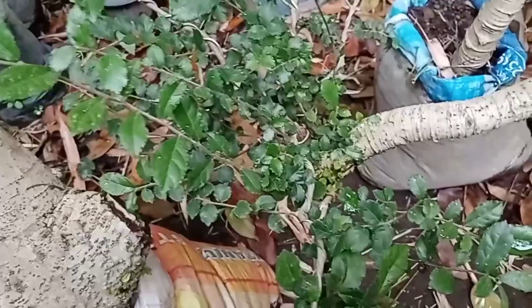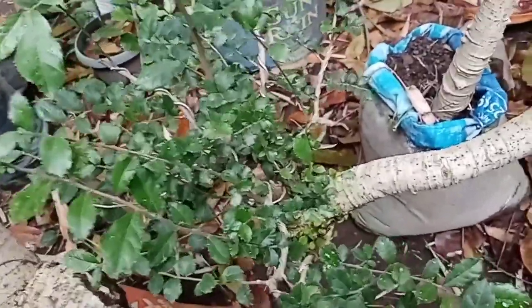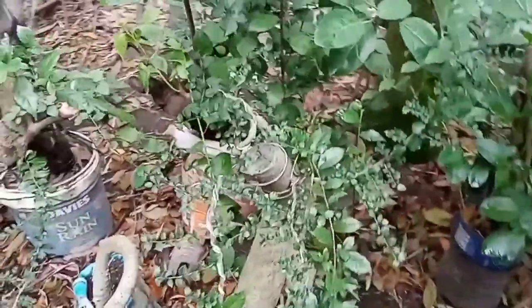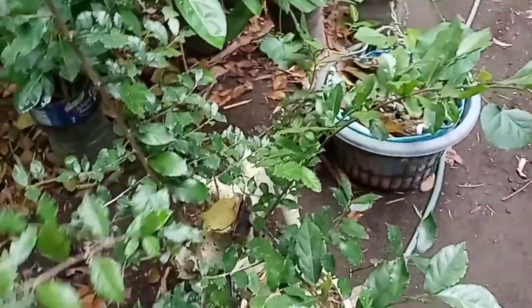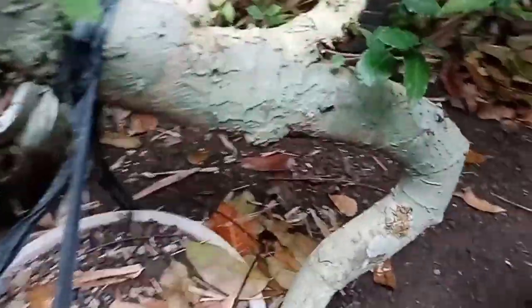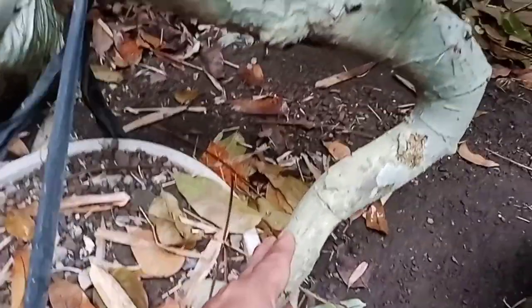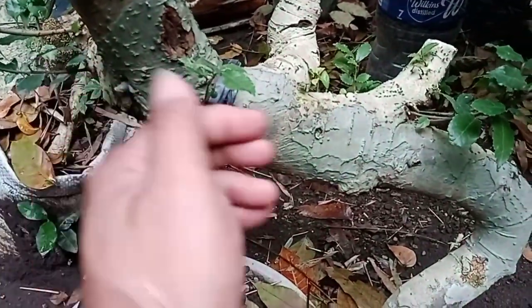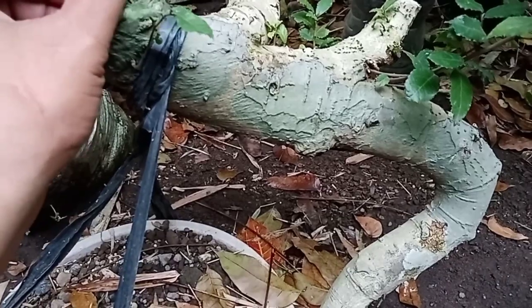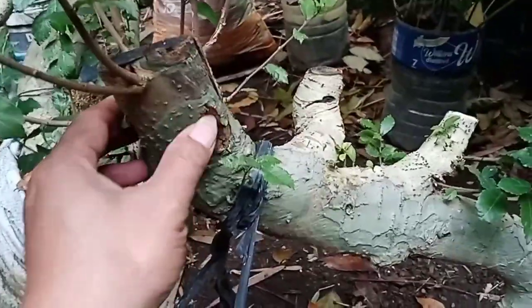This one is very lush — Laguna variety — we won't wire it yet. And this is another calliandra from Laguna. Already initially wired — someday we'll wire it properly. Let me show you the beauty of its trunk form — it's reverse tapered, but the form is nice.